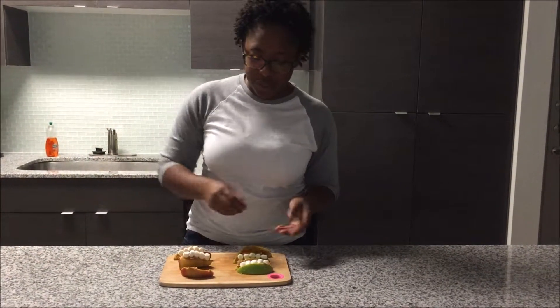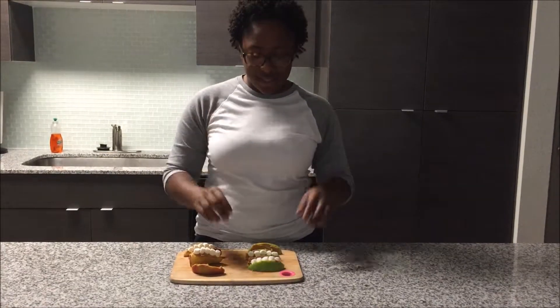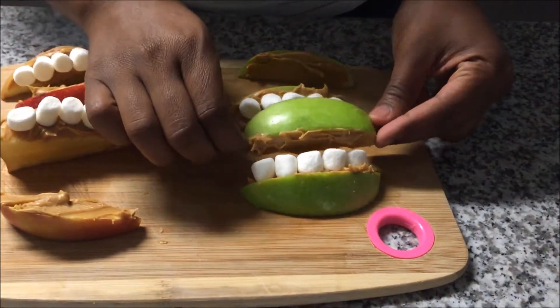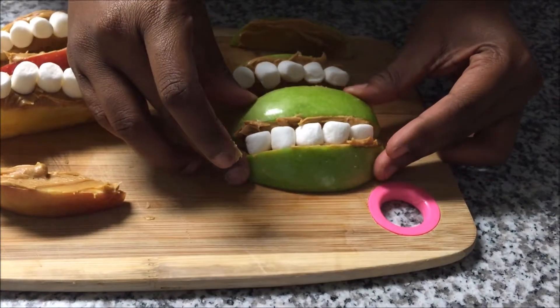Okay, so after you've lined up the marshmallows, the next step is to place the other wedge on top to create the lips. Like this.